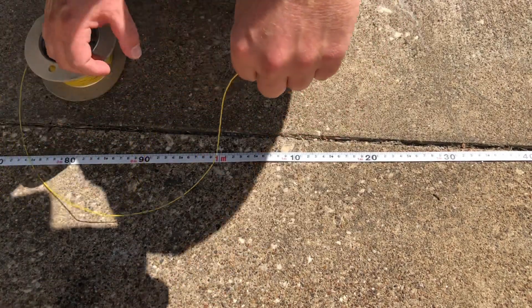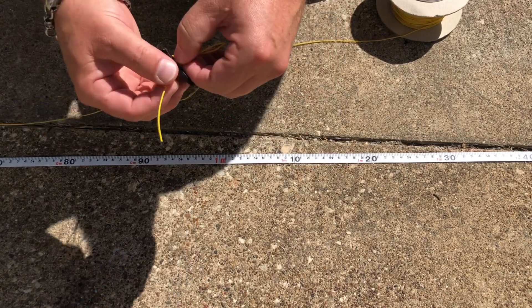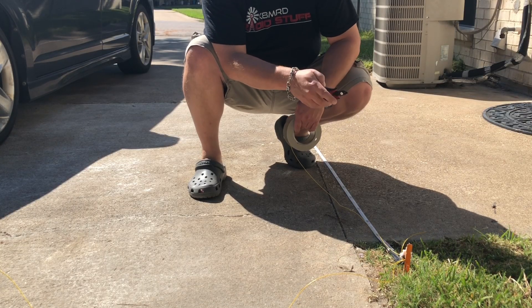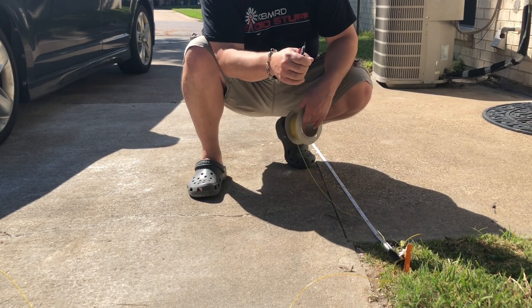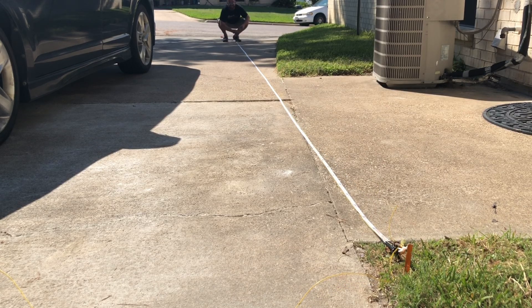Lastly, our 40 meter link should be 9 meters 86 centimeters. Again, I'm going to start with a 12 centimeter foldback. This will be the part that connects to our 20 meter element. And again, because we already have that 10 centimeter foldback, I'm going to cut 9 meters 76 centimeters, and we should be good for our 40 meter length. I cut it at 9 meters 77 centimeters — why not?